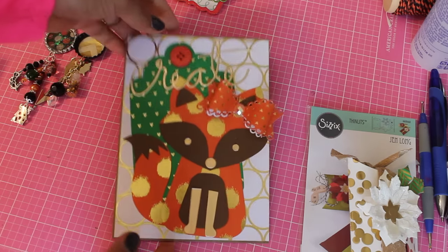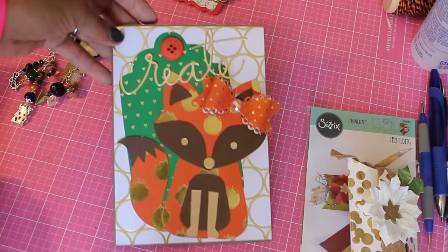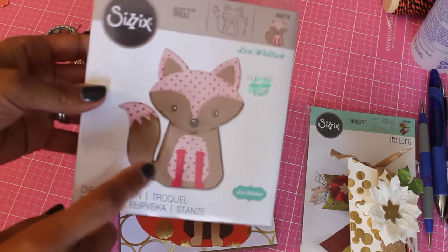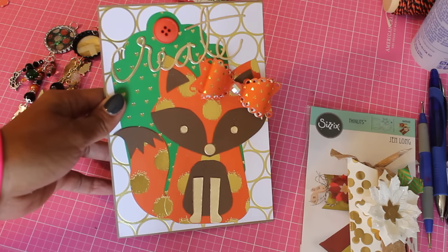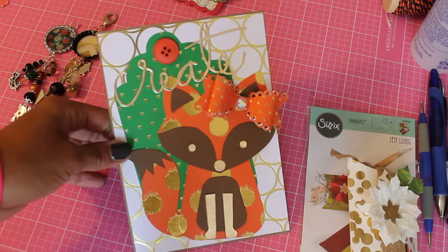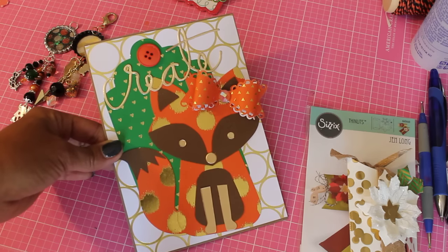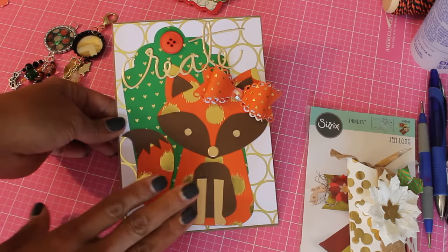The first project I want to share is this card that I recently made and it just says 'Create.' I plan on giving this to a crafty friend. I used this new die I just got from Hobby Lobby — it's the Lori Whitlock and it's Fox Number Two. I picked this up at Hobby Lobby using the 40% off coupon. I was inspired by a YouTuber — I think her channel name is Favored Flavors and her name is Shondi. I really like her channel and she had made a beautiful card with this same die, so I knew I wanted it.